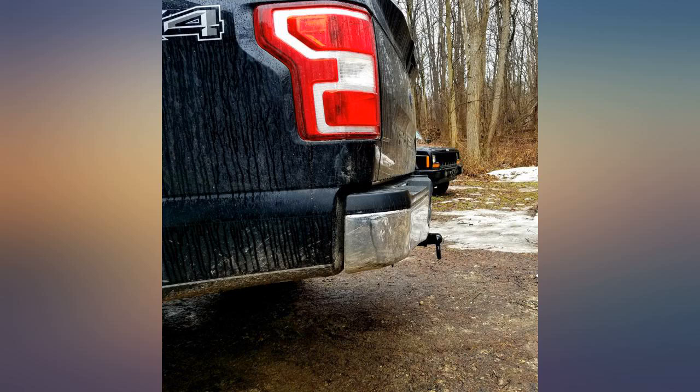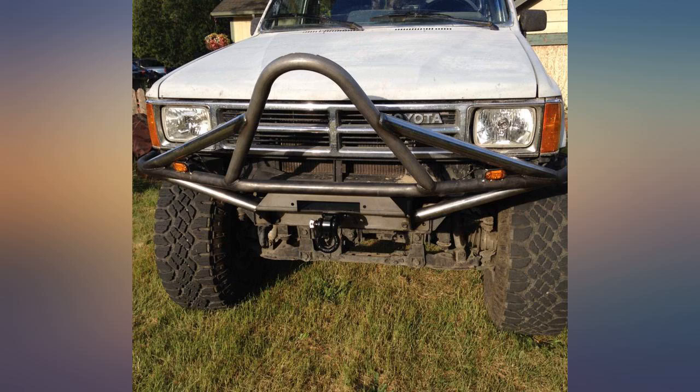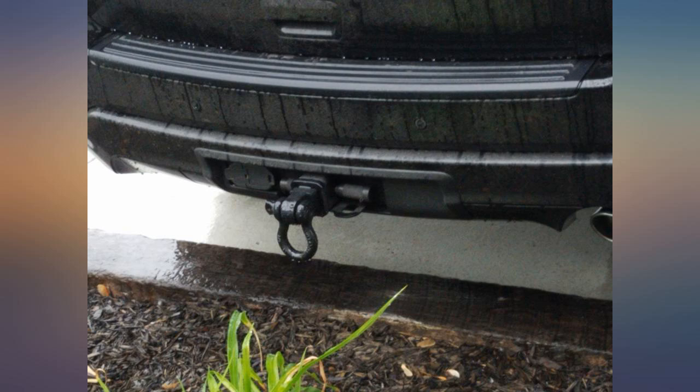I bought a competitor and was disappointed that it wasn't really 2 inches — it sagged, wobbled, and rattled around in the receiver. I got this one and it's so much better, only about 1/32 smaller than the 2-inch receiver, so it has almost no play. I should have just got Rhino in the first place.